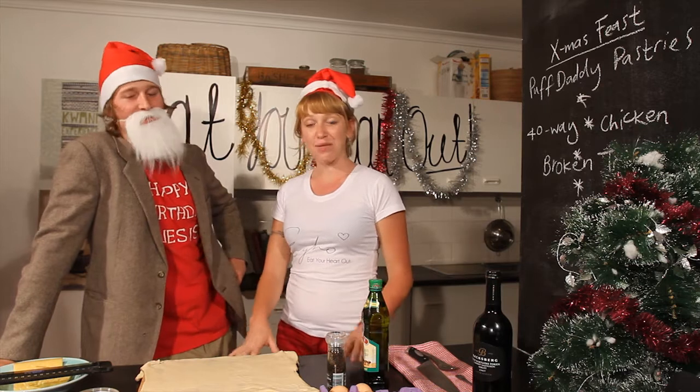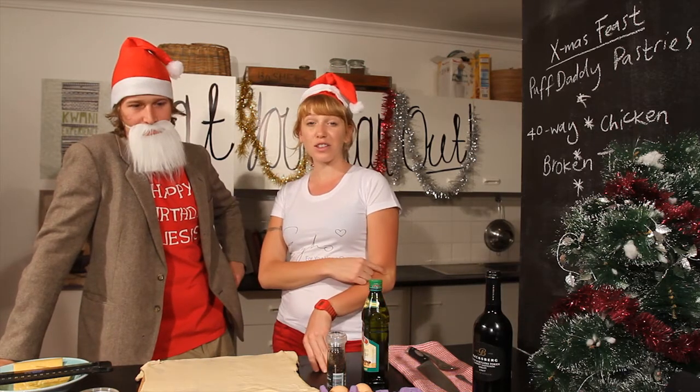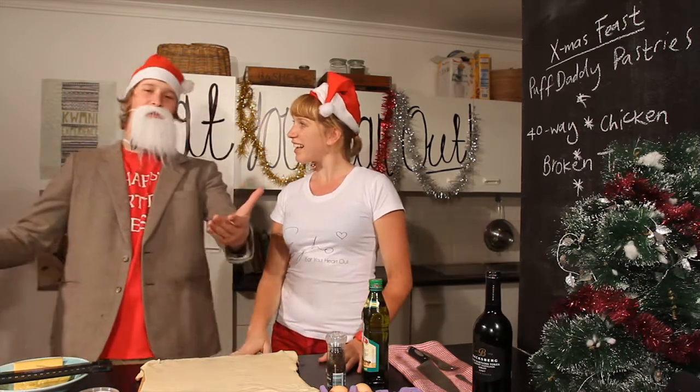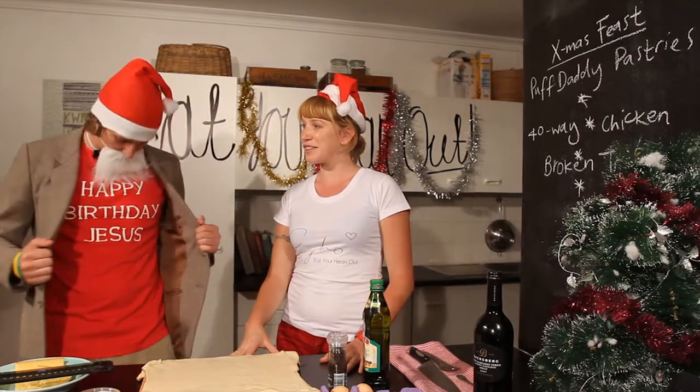Hey y'all, welcome to Eat Your Heart Out. I'm Jade and today we're cooking a special Christmas feast. We have a special guest in the house. Hello, Professor Grimpen. How are you? Hi, Jade. What a pleasure to be here. Pretty exciting to be in the kitchen. It's always nice to be here for Christmas.